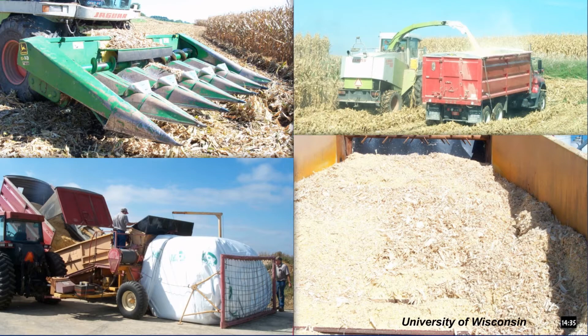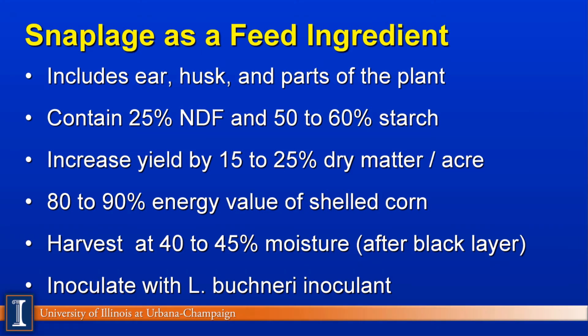Probably we'd like to see it more finely processed as it goes into the bag. So let's define snaplage as a feed ingredient. It consists primarily of the ear, which includes the cob and the grain, husk, and parts of the plant itself. Hybrids will vary depending on how much husk and plant parts you get, and moisture content can vary depending on the time of day, dew, or rain. It contains somewhere around 25% NDF and a range of 50% to 60% starch. It's quite variable, and you need to be aware of that when building feeding programs.